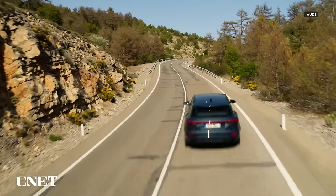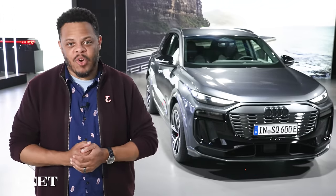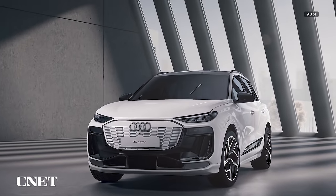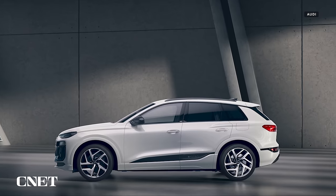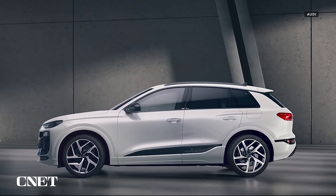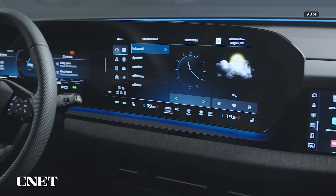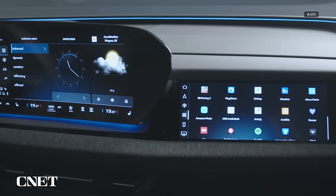Meet the all-new Audi Q6 e-tron, seen here in its more potent SQ6 performance trim. It's the automaker's newest entry into the mid-sized SUV class, the first Audi to feature the newest generation of its electric vehicle platform, and it features the latest generation of Audi's dashboard tech. Let's get a closer look.